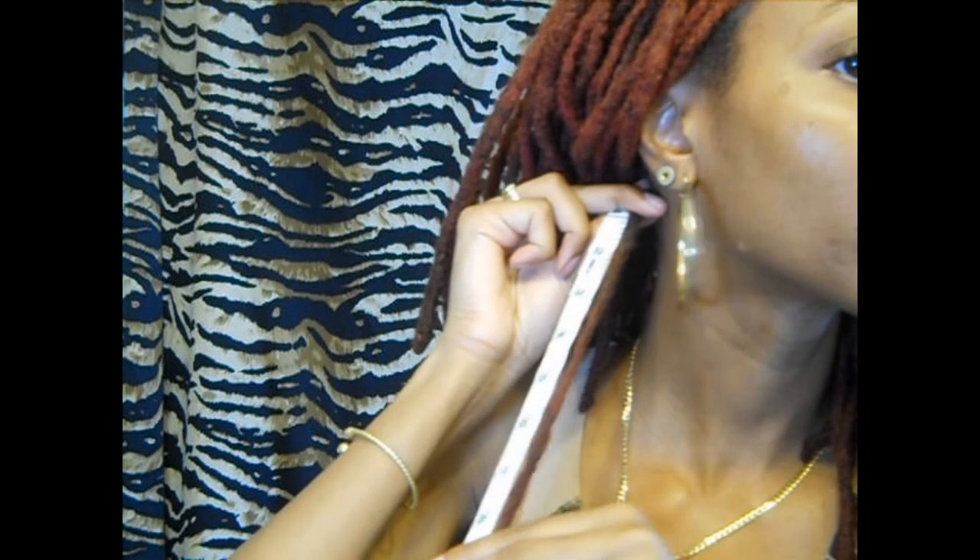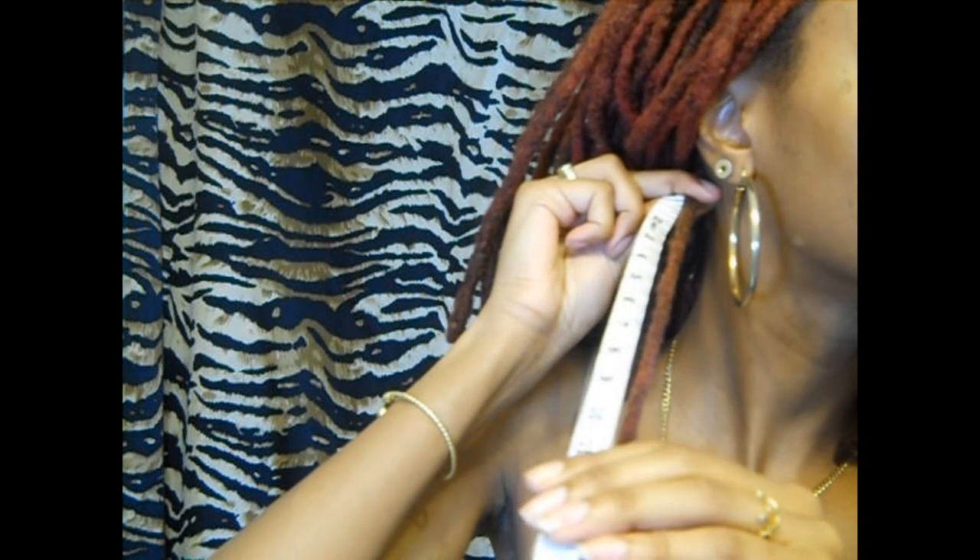I'll measure a couple in the back. It seems like my average is 15. This one is 14 and a half. This one is 15, and this one is 15. Let me just do a couple more for good luck — another 15.